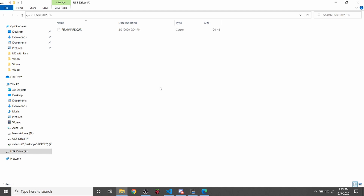After connecting the USB, I need to point out that we have firmware.cur in all capital letters — this is the last loaded firmware. If you're loading new firmware, it'll be firmware.bin. A lot of people have confusion about what it is, but 'cur' in this case means current.